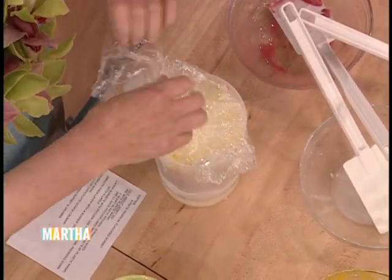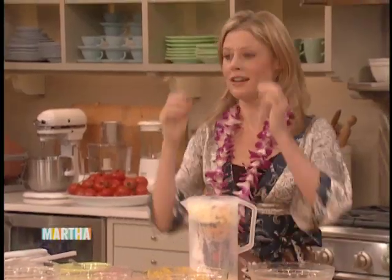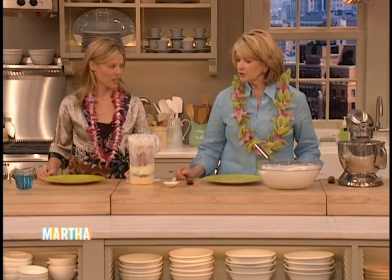Cover this over just to keep the freezer air off. We're going to put this in the freezer overnight and add some meringue to finish up our baked Hawaii.